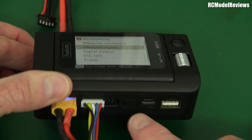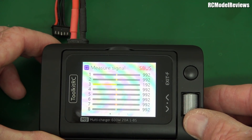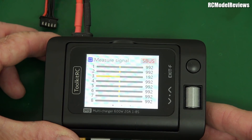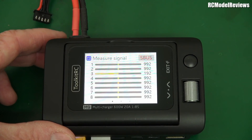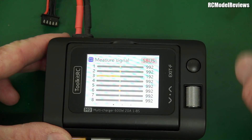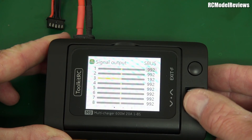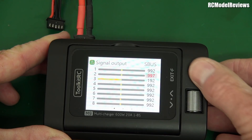What else have we got? There's measure signal — that uses this little signal port here. You can do PWM, PPM, or SBUS — three options. So if you've got an SBUS receiver, you can plug it into that little port and you'll see all the channels move as the signals come out of the receiver. It's also quite handy for binding — you can just plug it in there and hold the bind button down while you plug in the power. You've got a way to power up your receiver and you can check that it's bound by watching the signals move. There's also signal output — we can output PWM, PPM, and SBUS, and in SBUS mode you can step down to different channels and change the channel settings.